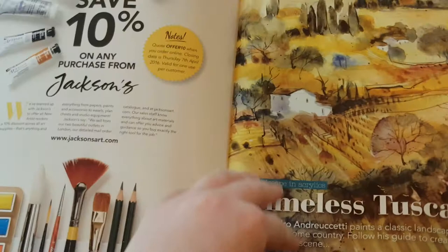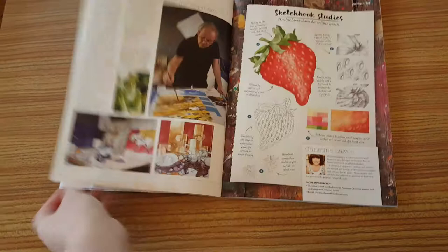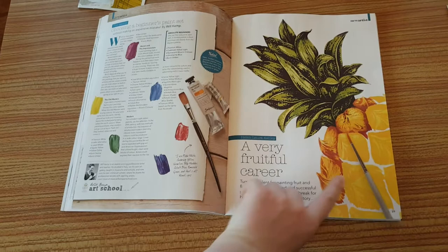It works through how to do a Tuscany painting, which is awesome, and it's got a sketchbook section on how to do a strawberry still life, plants and flowers, street life, horse chestnut, and pineapples. Then there's a bit about colour and choosing a beginner's paint set, so it's really, really good.